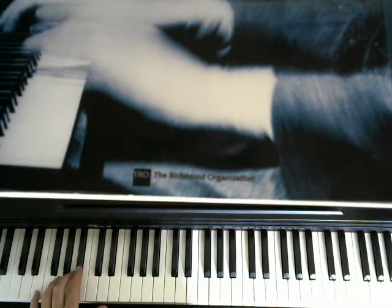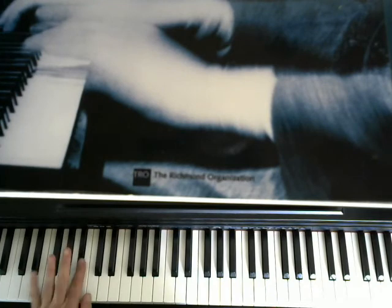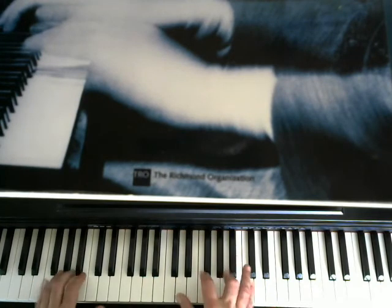You can practice this in all 12 keys. So in the key of F, practice the 2-5, and let's go down — 2-5-1. Then do that in the key of G-flat, key of G, and so forth. That's a good exercise right there. Anyway, back to the tune.